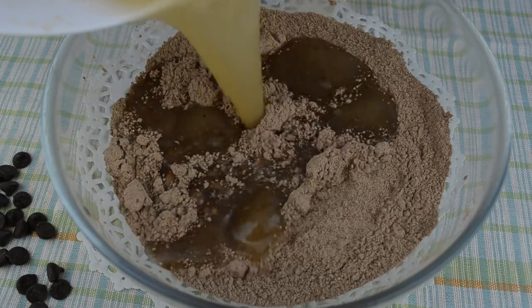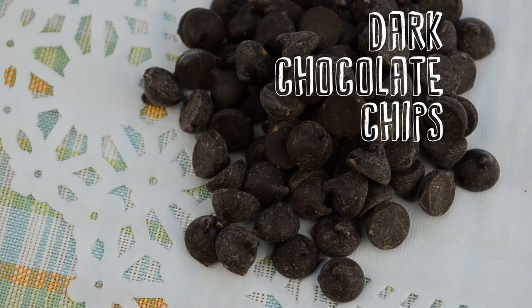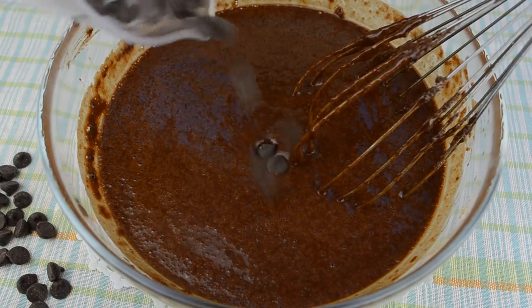Now let's add the wet ingredients to the dry and mix until they're just blended. Finally, let's stir in dark chocolate chips.